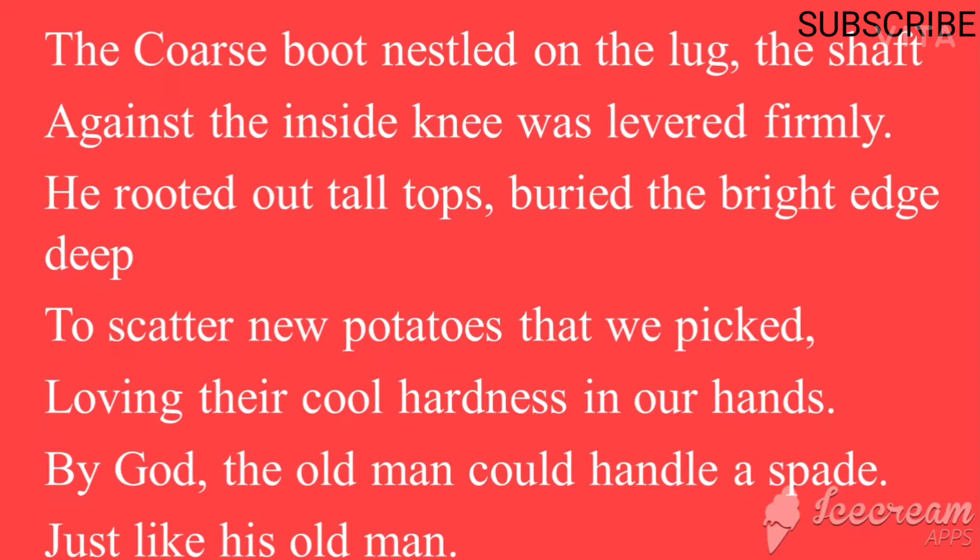The old man had full control over what he was doing. 'He rooted out tall tops' — root out means to pull out. 'Buried the bright edge deep' — 'bright edge' is used here as a metaphor for the spade. He buries the spade again into the earth to scatter the new potatoes.